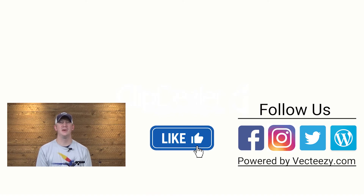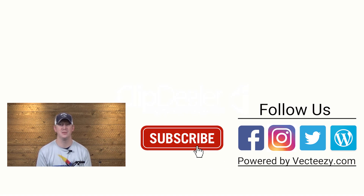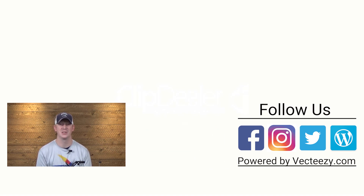If you enjoyed the video today, make sure to give us a thumbs up and share it with your friends. If you have any suggestions on what you'd like to see us tie in the future, please drop us a comment below. For more fly fishing and outdoor related videos, be sure to subscribe to the Avid Max YouTube channel. Thanks for watching and we'll see you out there.